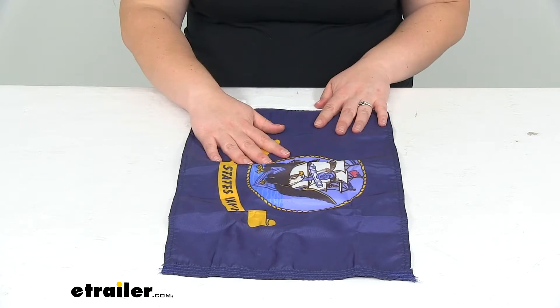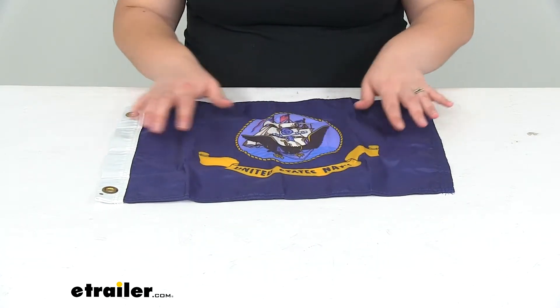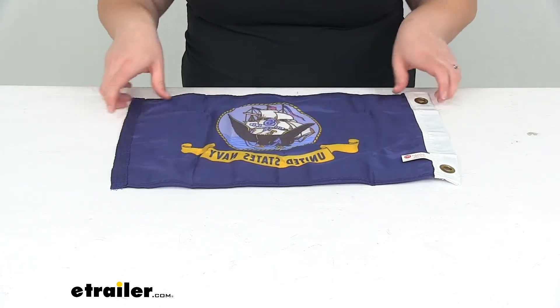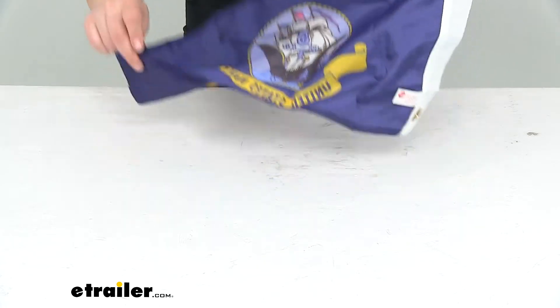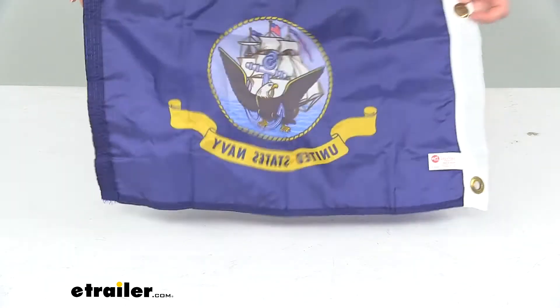It has that nice navy blue background with the naval sigil there and our golden banner. It looks just as good on the other side — of course it is going to be in the reverse, so our lettering is mirrored, but both sides look pretty nice.